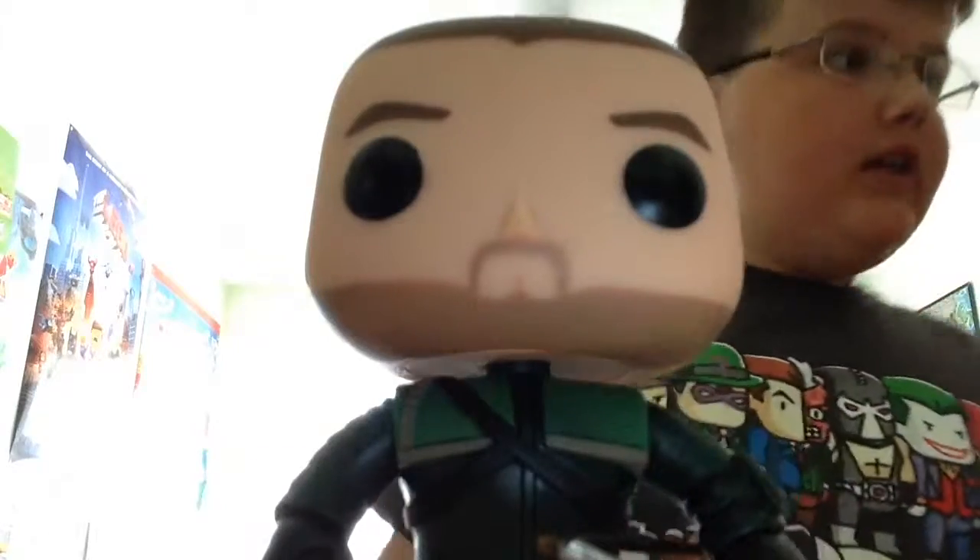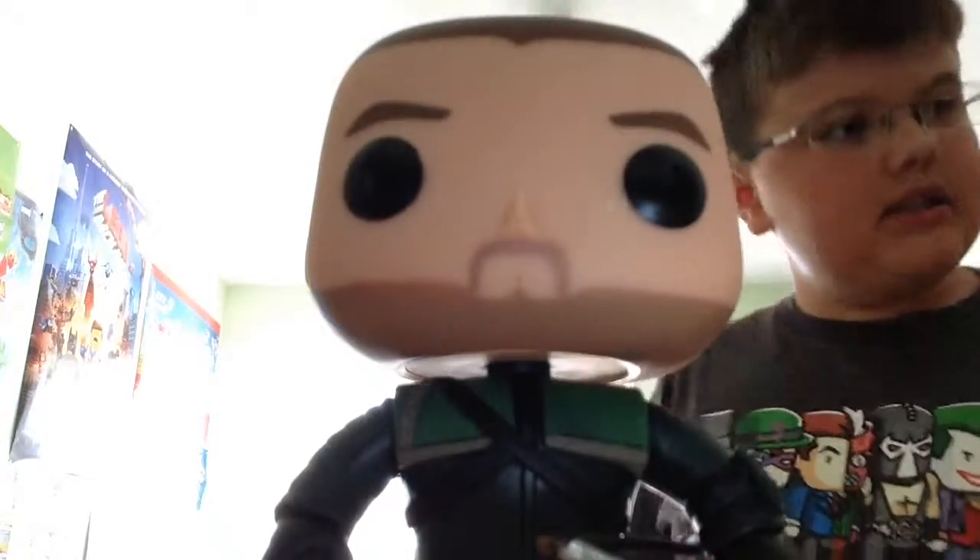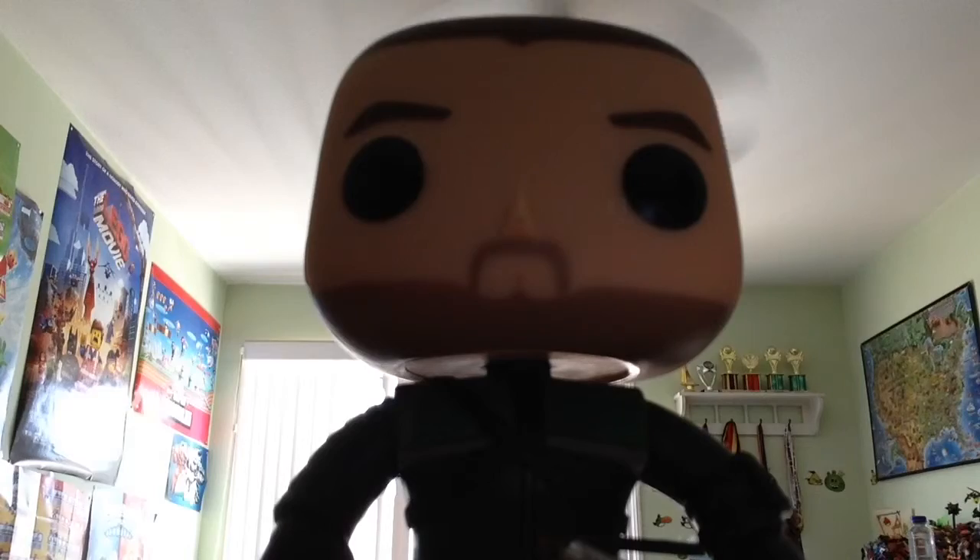So, there he is. Make sure to like, comment, and subscribe for more Arrow Funko Pop unboxings, more Avengers unboxings. Three down and four to go. Make sure to like, comment, and subscribe. Anyways, bye! See you later. Adios, amigos. I don't speak Spanish. Why am I saying amigos?